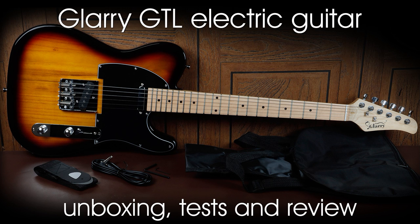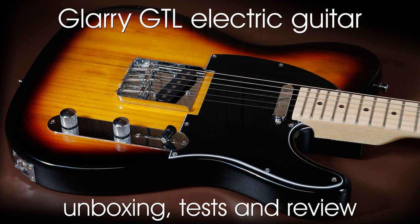Unboxing, tests, and review of the Glarry GTL maple neck electric guitar. Before we start the review, I'd like to point out that this guitar was actually provided by Glarry for review. However, even though they provided the guitar, I am going to be completely honest about what I think about it, so if it's rubbish I'll say so.